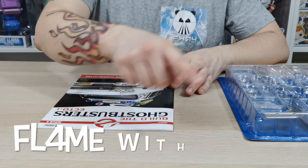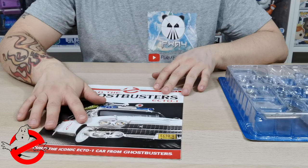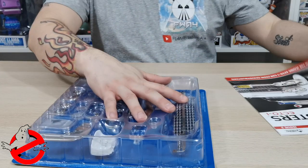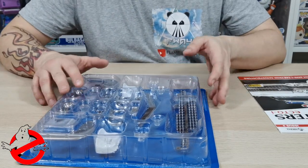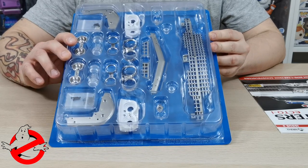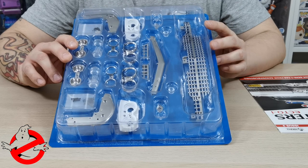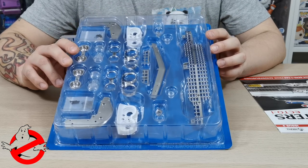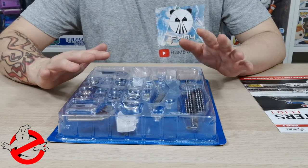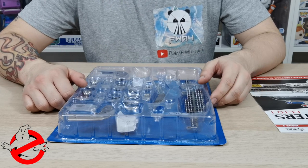Hey guys and welcome to my channel flamethrower4. In this video we are going to be doing issue 2 of Build the Ghostbusters Ecto-1. I'm just going to quickly show you what you will be getting in this kit. We've already cut around the bottom and it's really exciting to see how much is in this build. We are a subscriber so we will be getting the extra added goodies. If you are going through the newsagents you don't get the free stuff, but you will get your magazines probably a lot quicker. So we're going to start now.